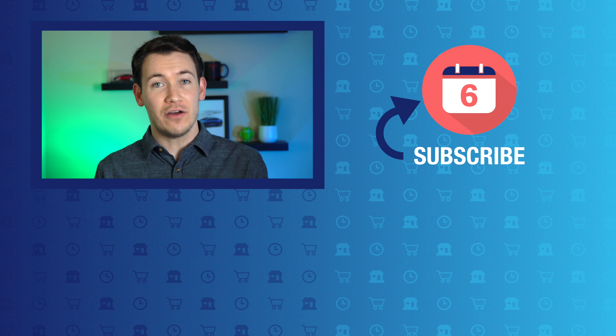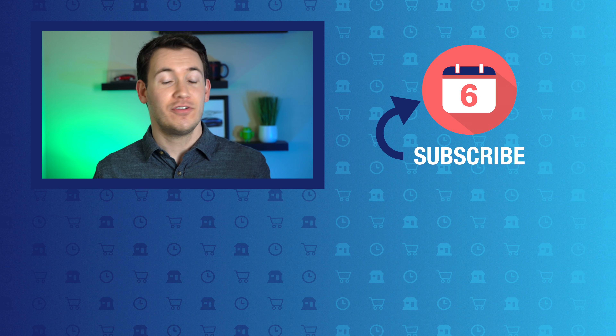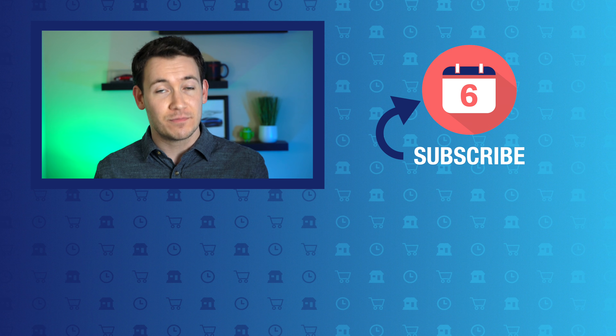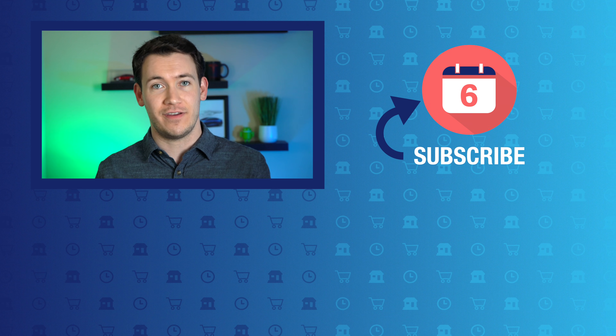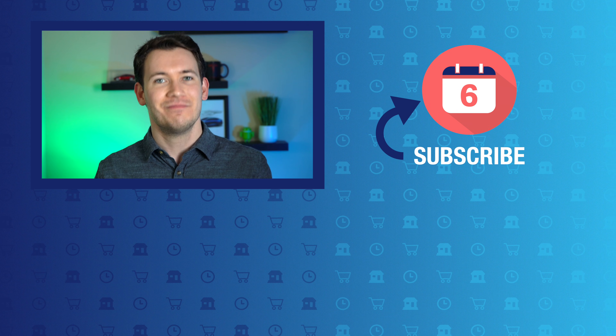That's it for our how-to video on how to get your photos from Google Photos onto a Google Assistant display. If you liked this video and found it helpful, hit that thumbs up button below and subscribe to the channel so you never miss out on another Google-related video like this one. For Six Months Later, I'm Josh Tedder. Thanks for watching.